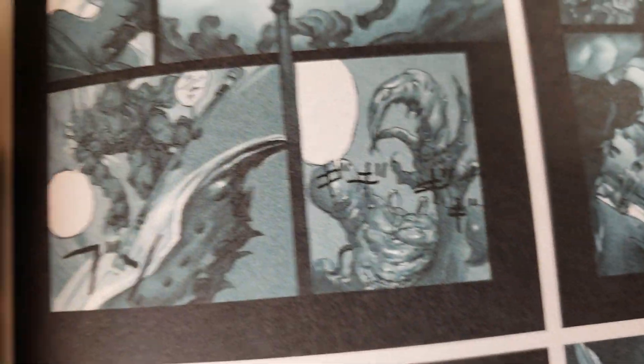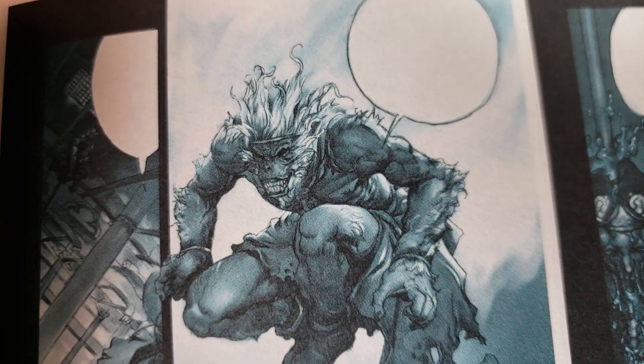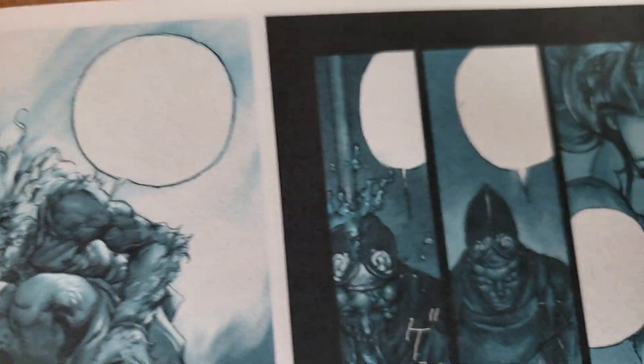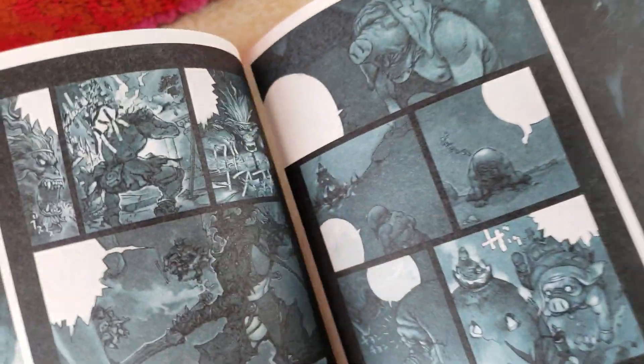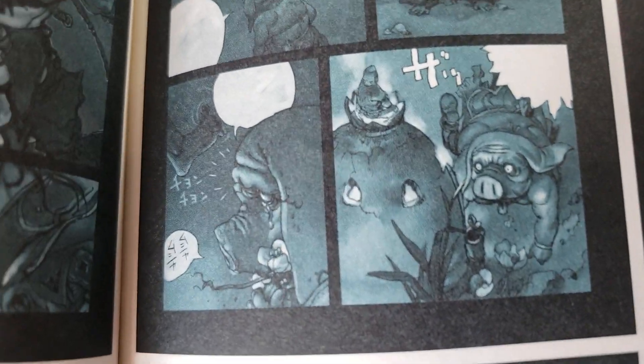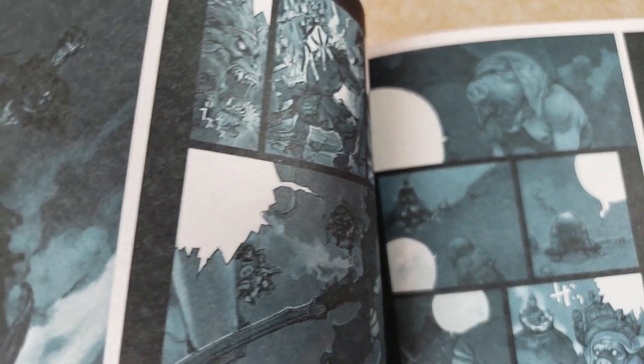You can kind of see the Bisley-ish stuff going on here. This is all in Japanese so I can't read what the name of the story is. This might be a slightly different story than the one I'm thinking of in my other book, but the other pages I think are not just monochromatic colors - they're actually more colors. But this doesn't look like the story I'm thinking of.